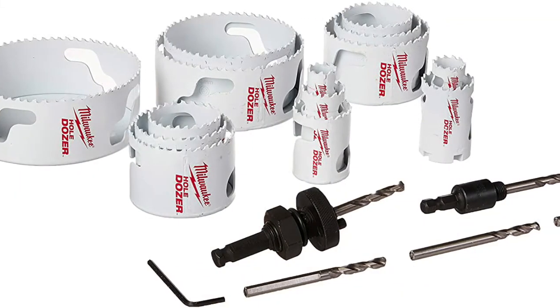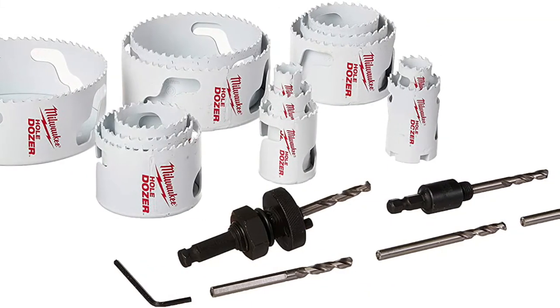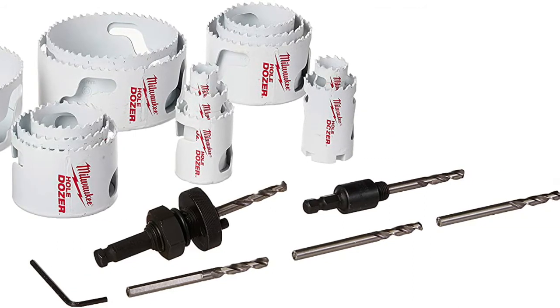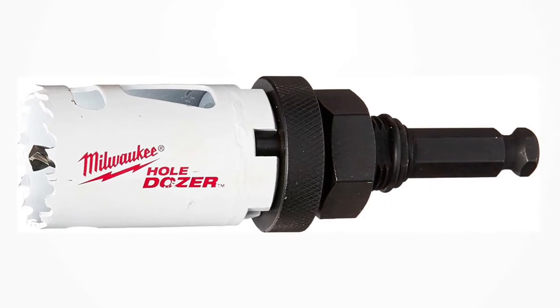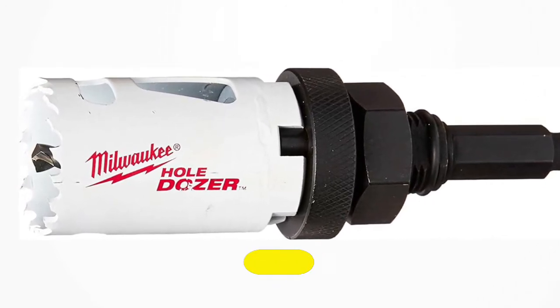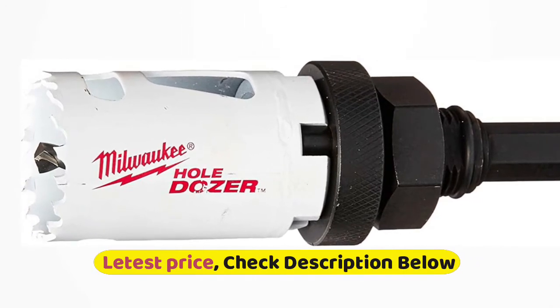Ice hardened for up to 50% longer life than the competition. Matrix 2 bi-metal teeth for greater durability. Positive rake angle for fast cutting. Radius tooth back reduces stress on teeth. Deeper gullets for fast chip removal, and functional slot geometry provides easy plug removal.